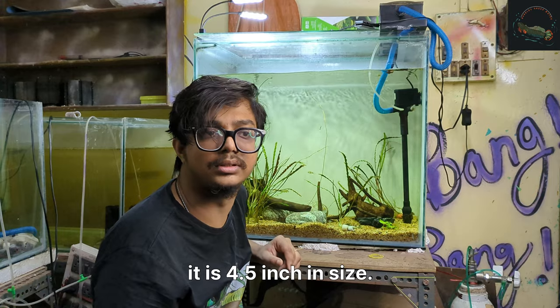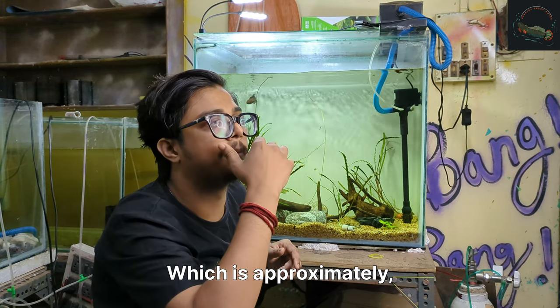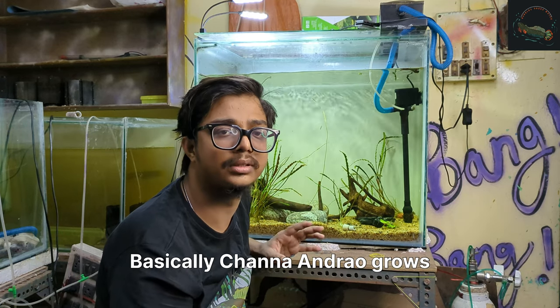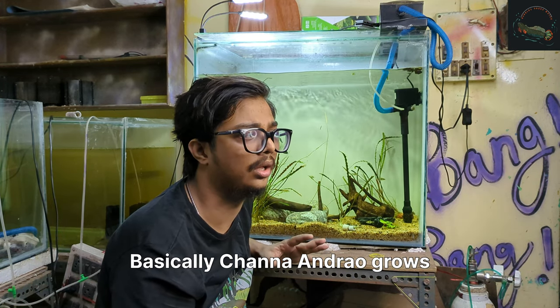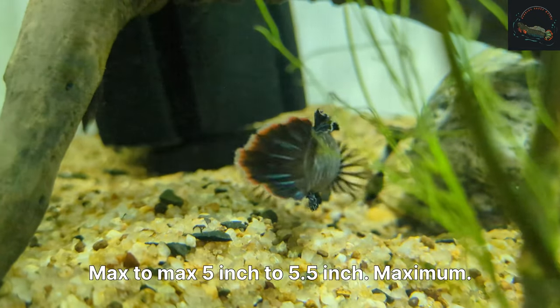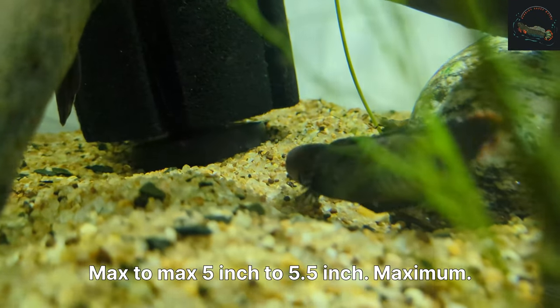It is 4.5 inches in size, which is approximately a very big size andrau. Basically channa andrau grow to around 4 to 4.5 inches, and max 5 to 5.5 inches maximum.